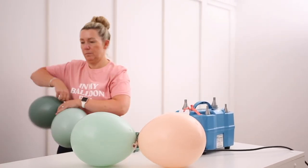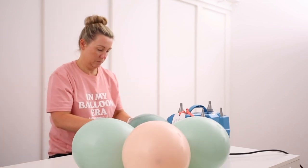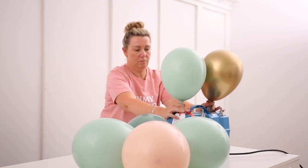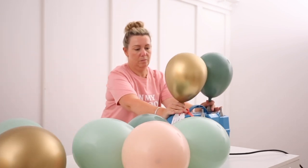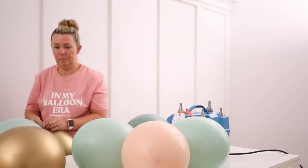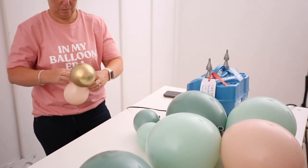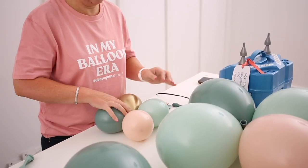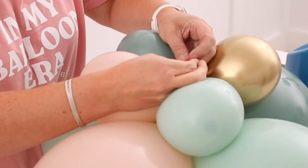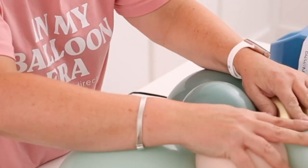We're making the base again: blowing up the 11-inch balloons to 8.5 inches, two quads, neck to neck, nice and tight so they're secure. We don't want them loose like when making garlands — we want them nice and tight. Then the 5-inch balloons to 4 inches, and tie the 5-inch balloons neck to neck with the base. Double knot that — see how nice and snug they are.